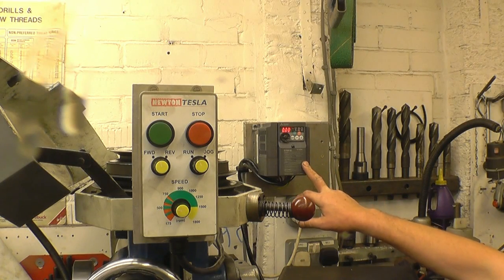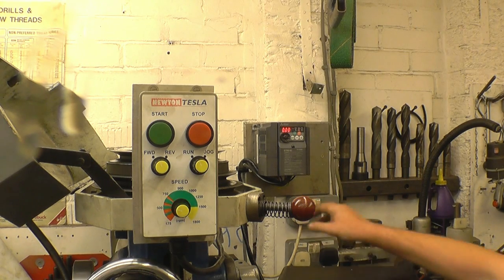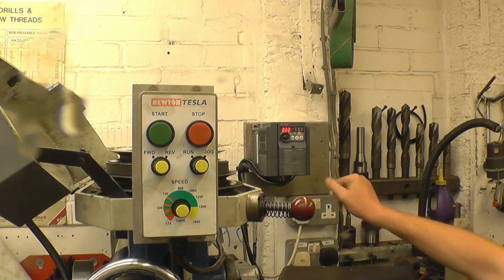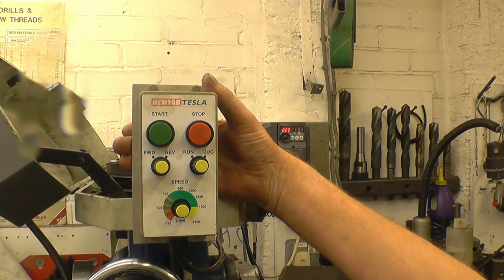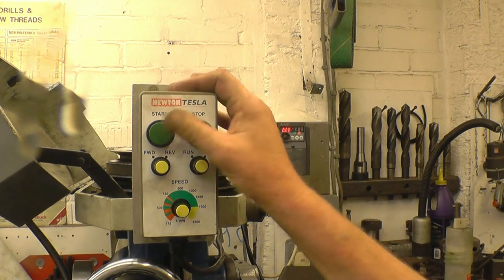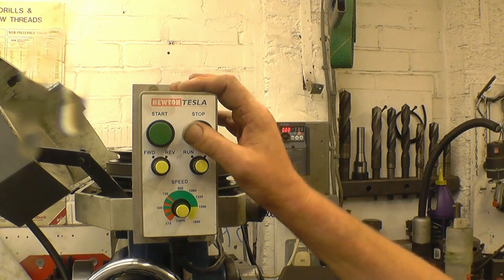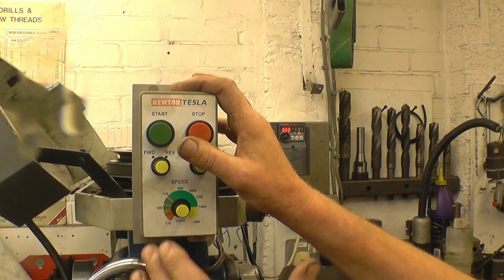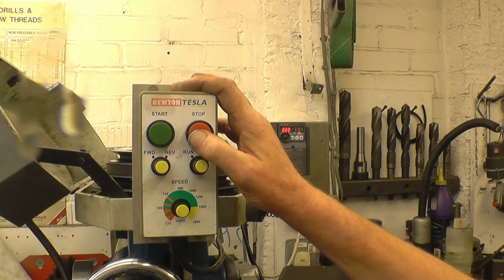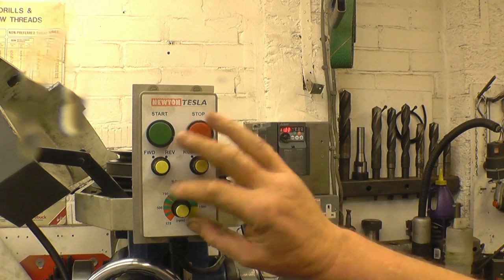I've mounted the inverter up on the wall so it's well away from any swarf and especially away from any cooling water. I had a scrap aluminium jig plate and I've just mounted it onto that. I've mounted the control pendant up where the on/off switch was — it's quite high up, and this mill also has a riser block on it, but I am tall. It means your hands are well away from whatever you're working on — nice and safe. Works great.